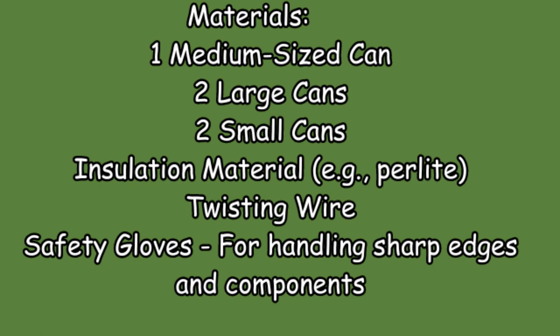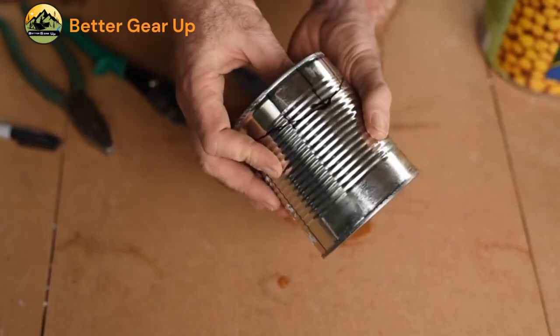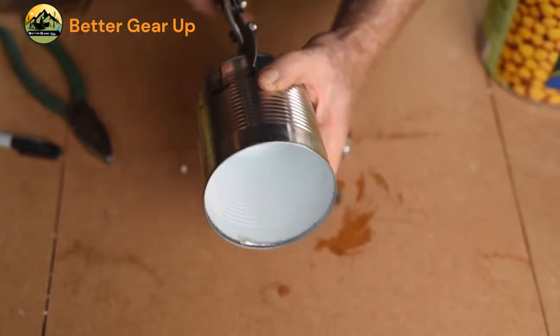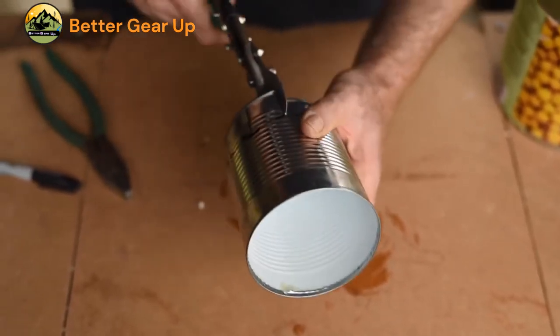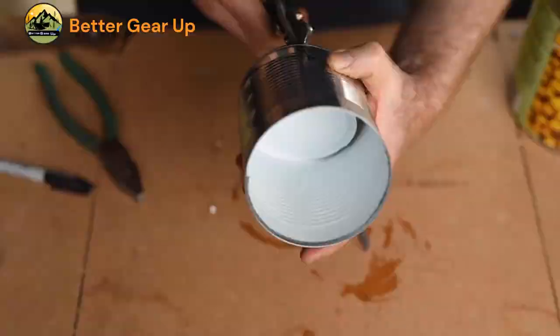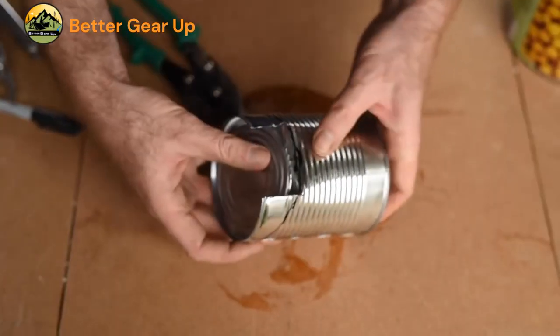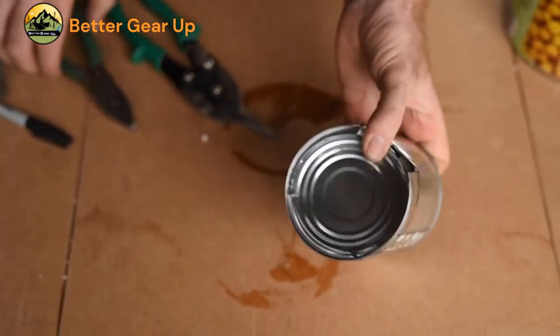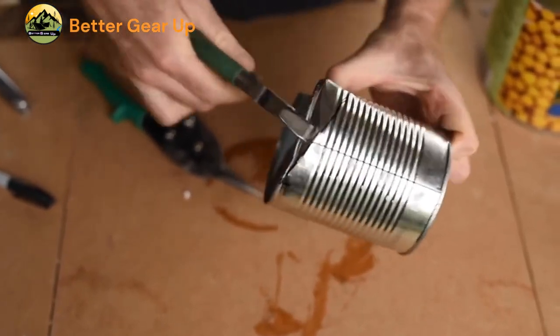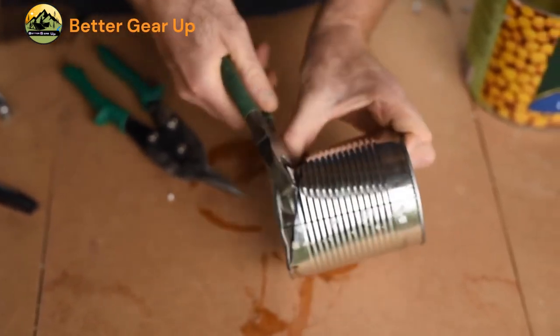Prepare the medium-sized can. Step 1: Remove the paper and open the medium-sized can three-fourths of the way around to create a flap. Emphasize the importance of safety during the prep work, ensuring all sharp edges are handled carefully. Step 2: Draw a curved line starting and ending at each end of the cut, coming in at roughly a 30-degree angle up the wall of the can.